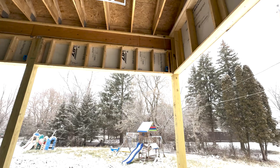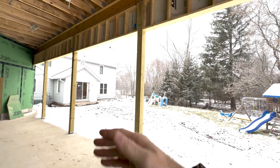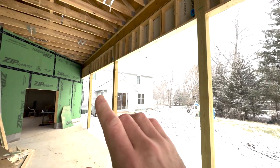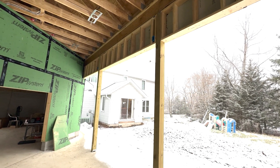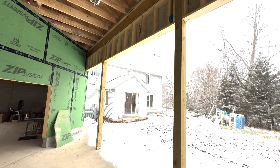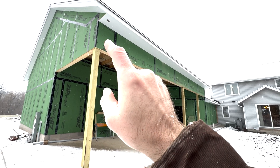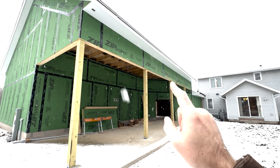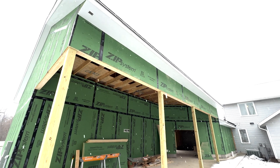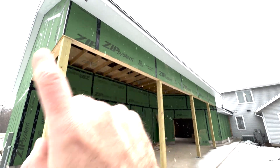For future-proofing, we've installed an outlet box on each column because we might eventually do retractable screens to keep bugs out — I wanted the electrical in the right location so we don't have to rip finished material off the wall later. For Christmas lights, make sure you have soffit outlets. And if you're planning cameras, run your low-voltage PoE — power over ethernet — to those locations as well.